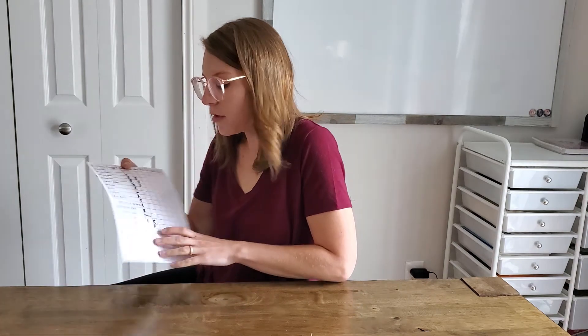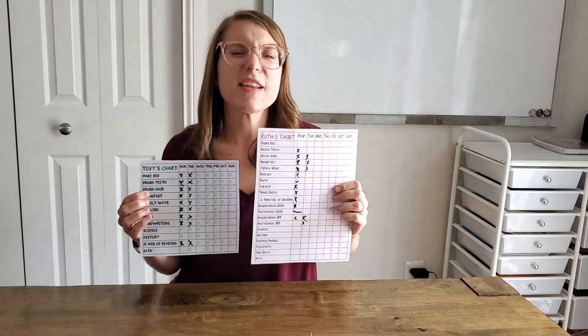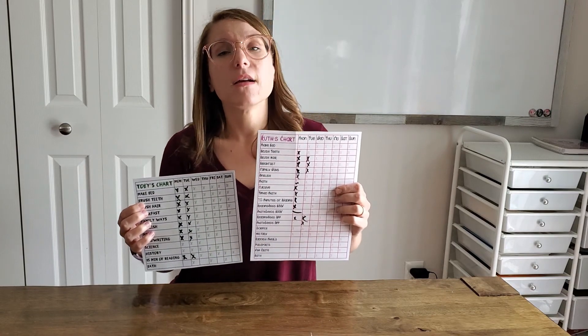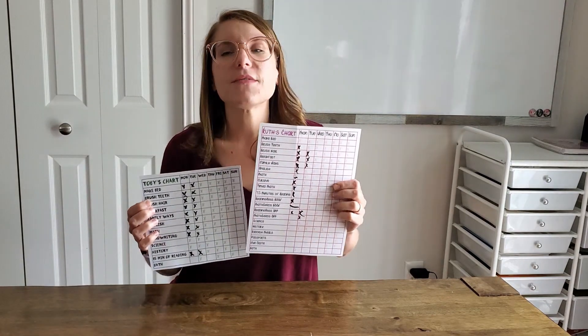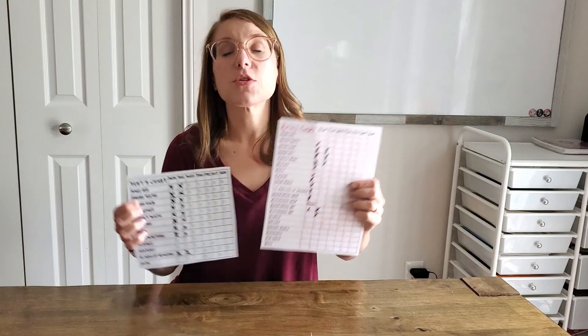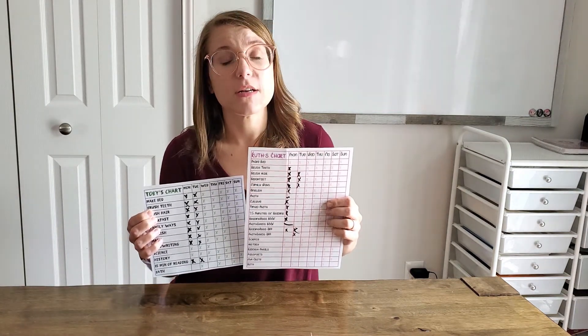What keeps us on track is this: I have a chart for both my daughter and my son. They each have a chart with all their school curriculum and a few extra chores mixed in, like brush your teeth, make your bed, read for 15 minutes, bath time. All that stuff is on there so that I can make sure we're not missing anything and they can make sure they're not missing anything. So if they come up to me and say, 'Mom, I finished this, what should I do next?' I can just say, go check your chart and see what's next — you can pick anything from the chart, it all needs to be done at some point today.